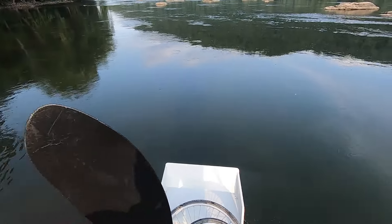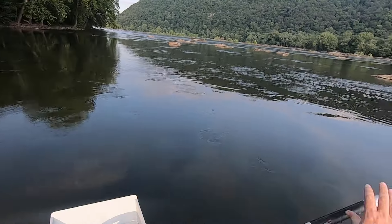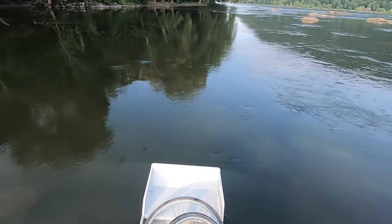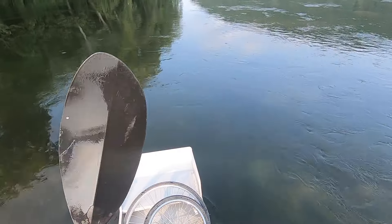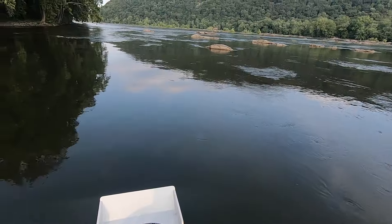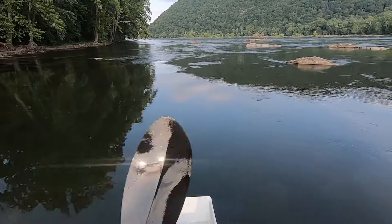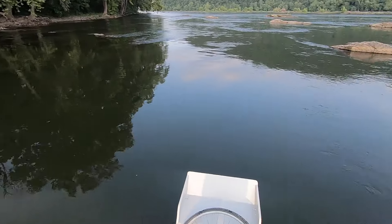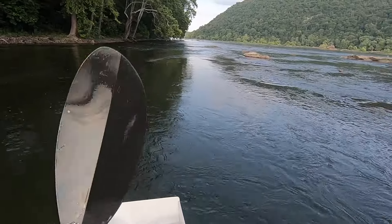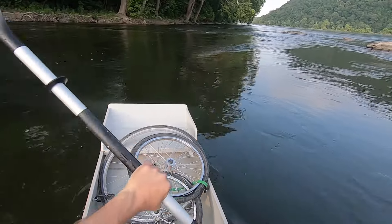Here's the second set of rapids — I think there are four, if I was counting correctly last time. Last time I was on the right side of the river and that was pretty dangerous, so I'm going to stay on this side. I really like being able to stand up and see ahead of me; I can always sit down if I go over something dangerous.